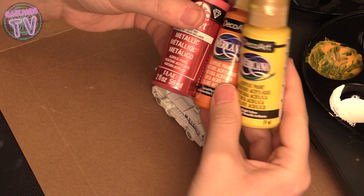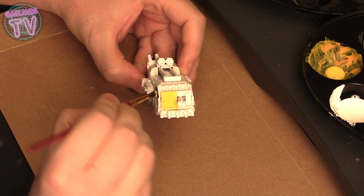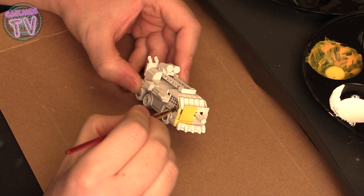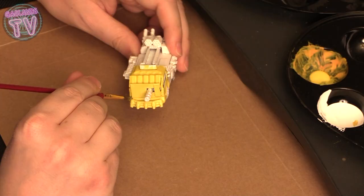For the body I want to do a gradient from yellow to orange to red since this is a fire truck, and it's gonna be spewing flamethrowers and molotovs, so I'm gonna try to make this thing look like fire. I'll start the front with yellow.